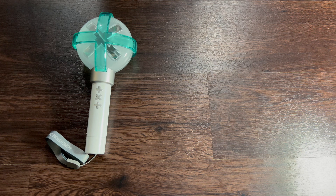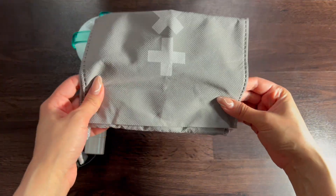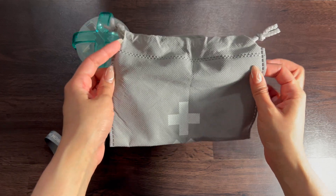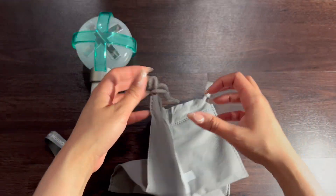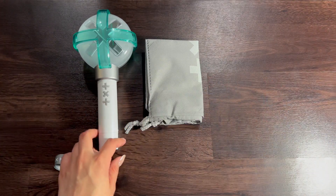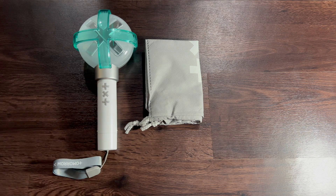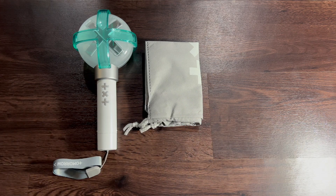It also comes with a little baggie which you can use for any type of traveling purposes. It's like a little drawstring bag so you can carry it with you. The lightstick being easier to push in also makes it easier to carry around.